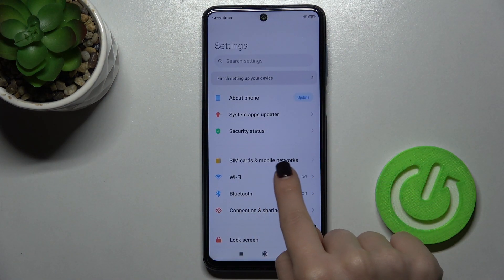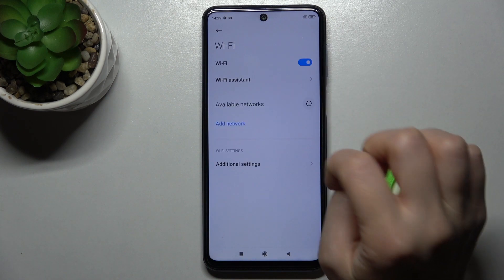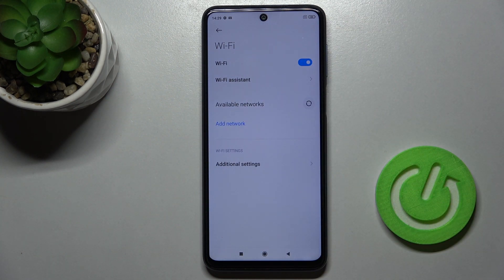In Settings, right there you will see the Wi-Fi section. You can just tap on the switcher to enable Wi-Fi on your phone.